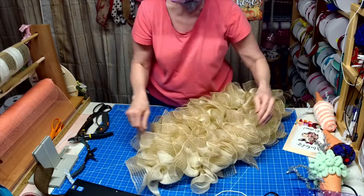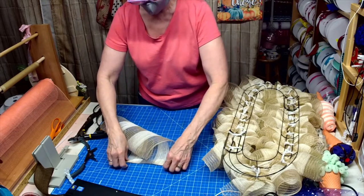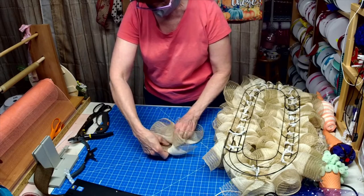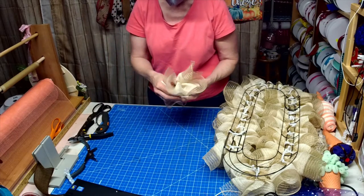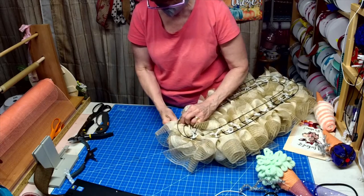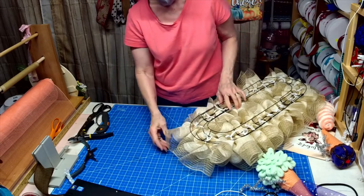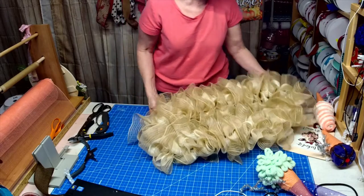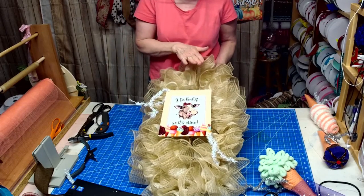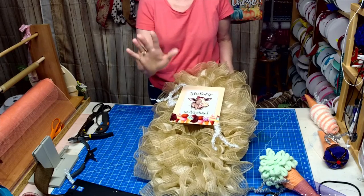All you have to do is fluff it up a little. There we go! So we are ready for my live at two. This sign is going to go in the middle, and I think maybe a cone up here, one here, one here, and then my bow down at the bottom. All right, see you soon, bye-bye!